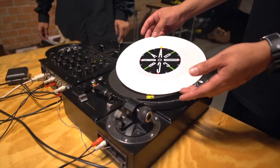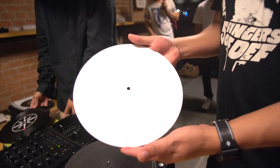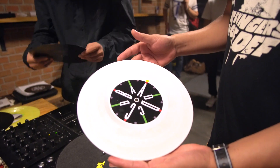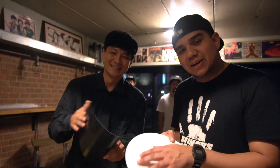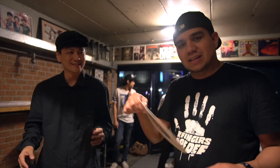Now, this is another exclusive — should we show this? Okay, so this is something we saw yesterday too. He takes a 10-inch record and sands down the back side to lighten up the record.